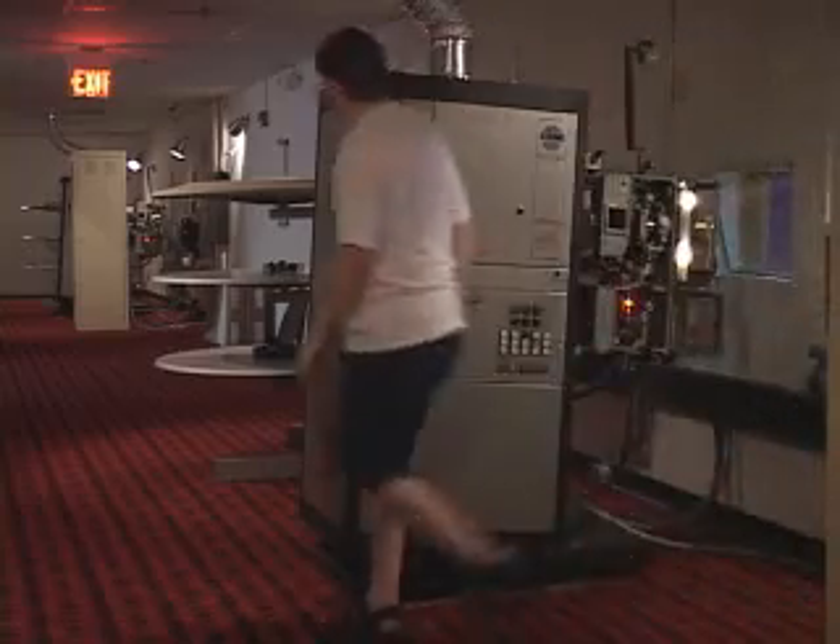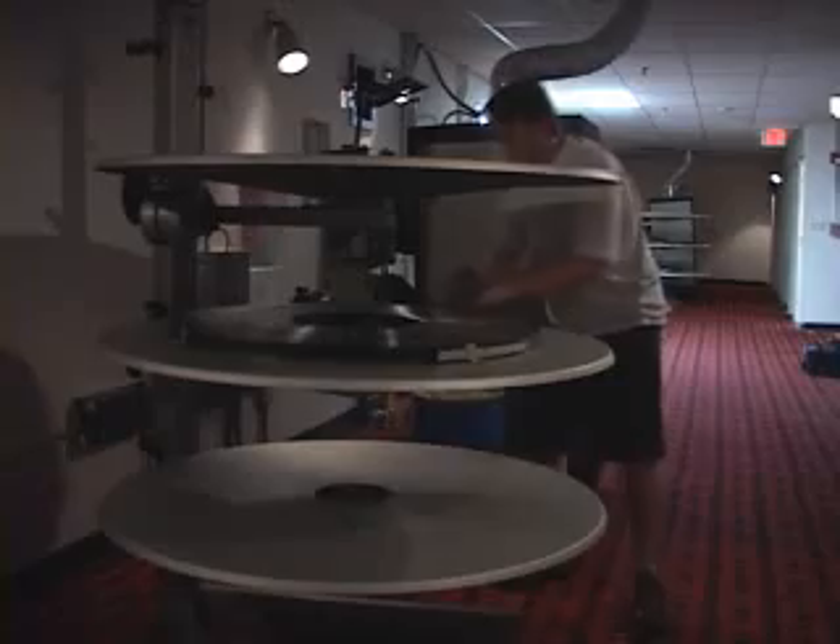Most movie projectors are actually two separate pieces of equipment: the platter that holds the film and the projector.